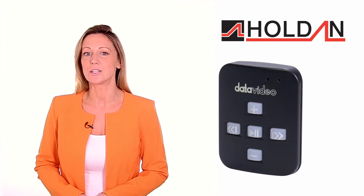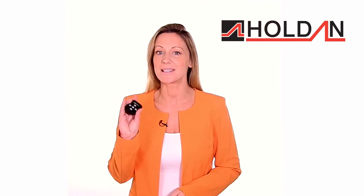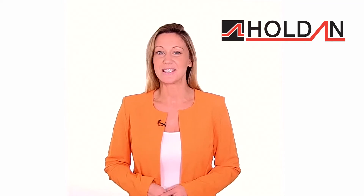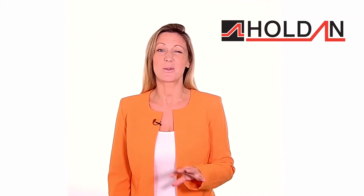DataVideo's Bluetooth wireless remote is perfect for me as I can set up my camera with my DataVideo teleprompter, position myself on my mark, and without the viewer knowing I'm operating my AutoCue script myself. So no more the text rolling off the screen too soon or it going too slow that I sound totally monotone.